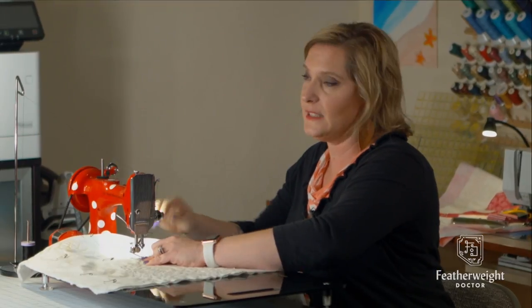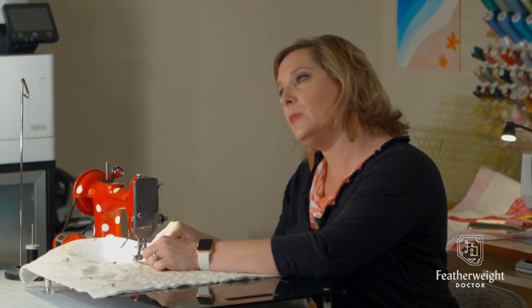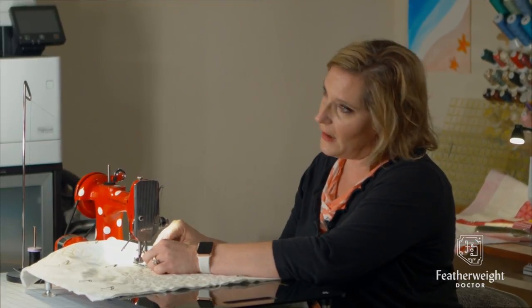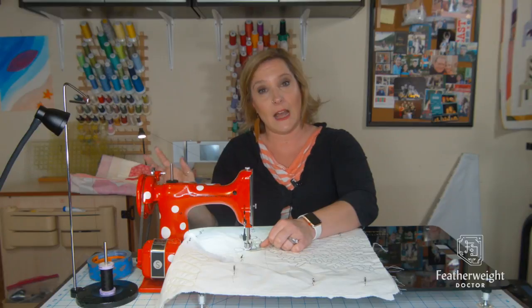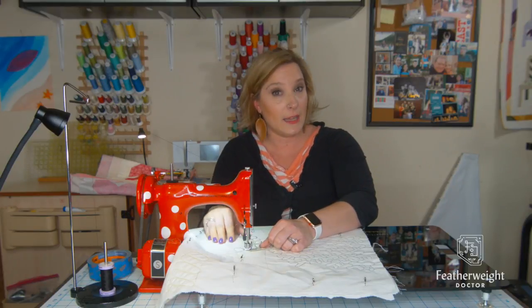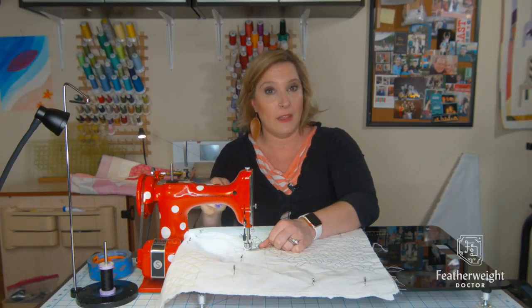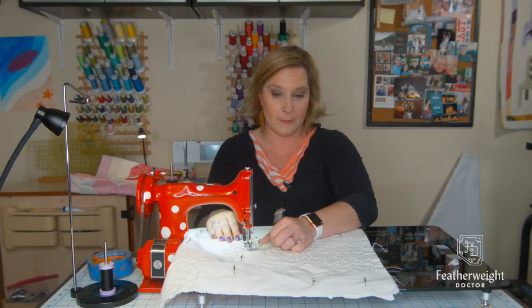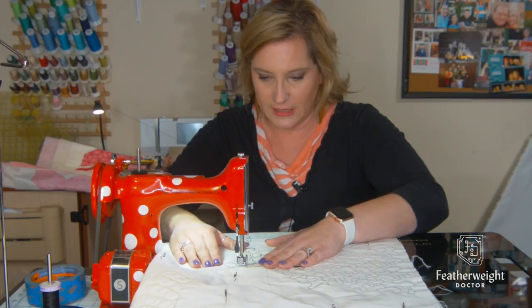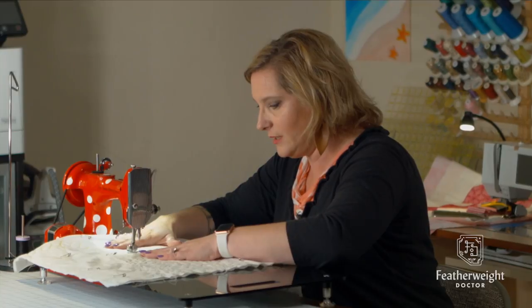By bringing your bobbin thread up to the top, you're creating a nice smooth start for your free motion quilting. Some people believe in stitching forward and then stitching back; other people believe in just making several stitches in the same place. I like to make a series of teeny tiny little stitches called locking stitches. That way I can cut my thread down at the fabric level and I don't need to knot and bury.